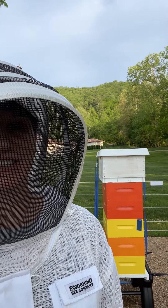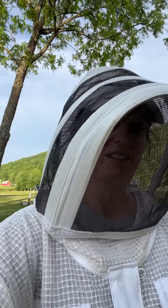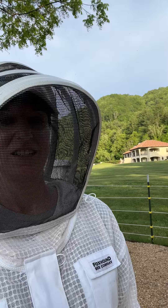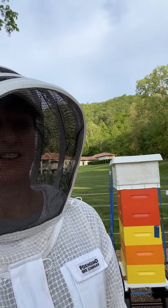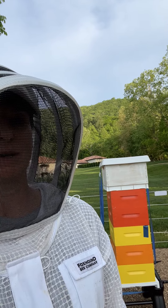The final hive is done. You can see it behind me — here's the one to the west, this is the one to the east, and this is the middle one, which I did last. I think everything is on correctly, but I'm a little nervous about it.